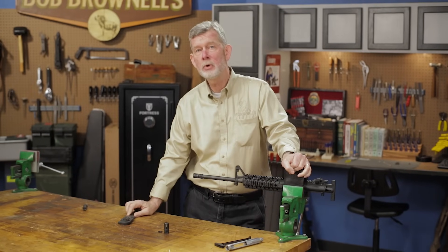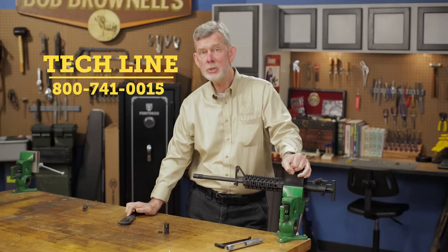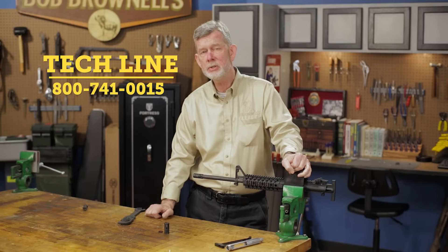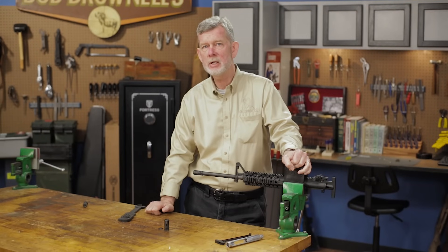Changing out a muzzle device shouldn't take you more than five minutes if you have all the tools ready to go. If you have any questions about how to do this, feel free to give us a call on the tech line — we'll be glad to help you out. And remember, all these tools and accessories, like everything else we sell at Brownells, are backed by our 100% unconditional forever satisfaction guarantee.